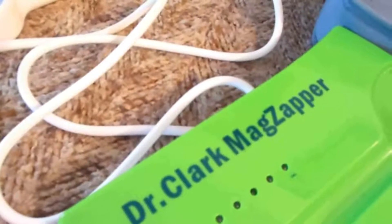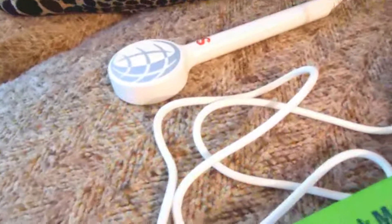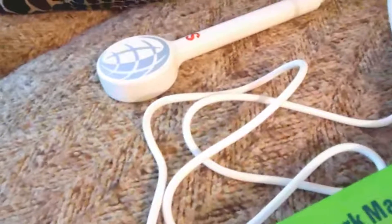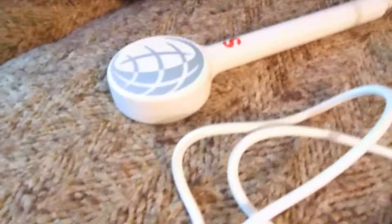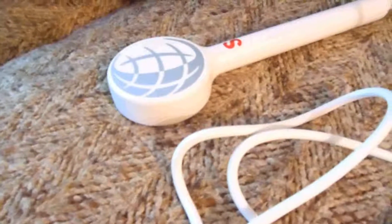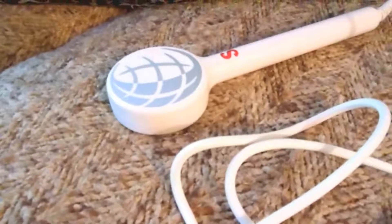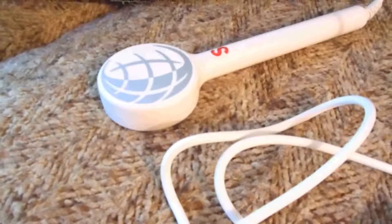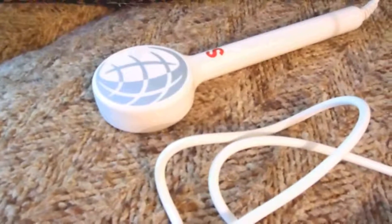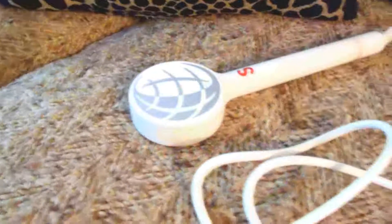I originally knew about this from Dr. Beck. He was talking about using the pulsing to move viruses out of the lymph system. I never really thought about it too much — I said I have a cheaper one and I don't really need it that much, because I work out so much that fluids move in and out of my lymph system quite a bit. So if I'm using the micro-electrical healing currents, I wouldn't really need this too much.